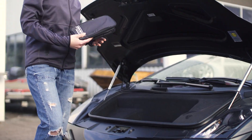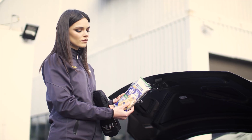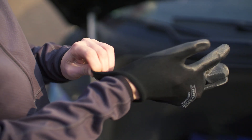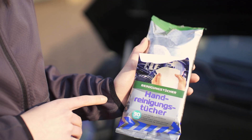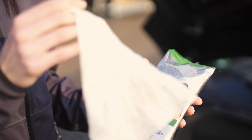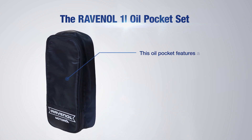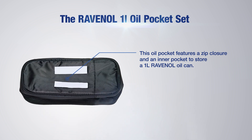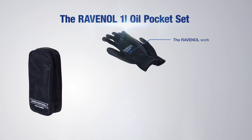The Ravenol one-liter oil pocket set — the number one set for your car. This oil pocket features a zip closure and an inner pocket to store a one-liter Ravenol oil can. A velcro closure on the back makes it easy to store the oil pocket securely within the boot of the car.